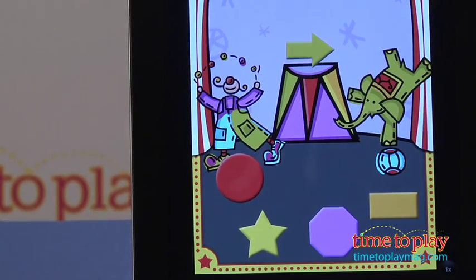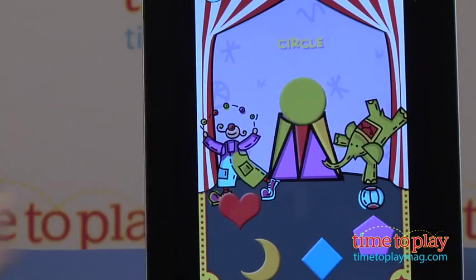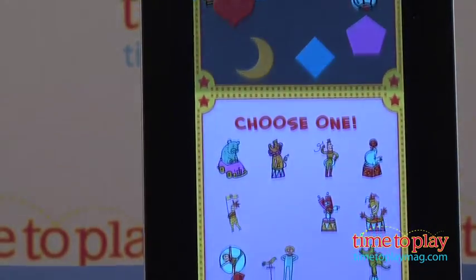Kids can also choose to play in the circus tent by moving around their stickers and making up their own circus, and that's definitely a feature that will keep kids coming back to this app.